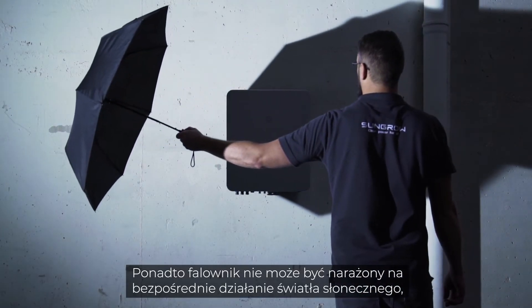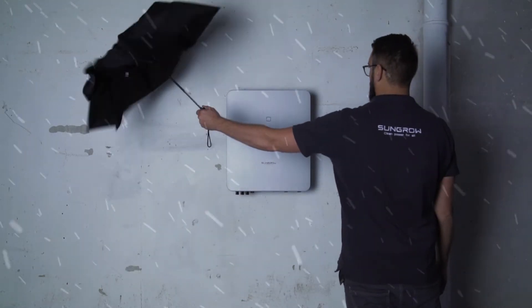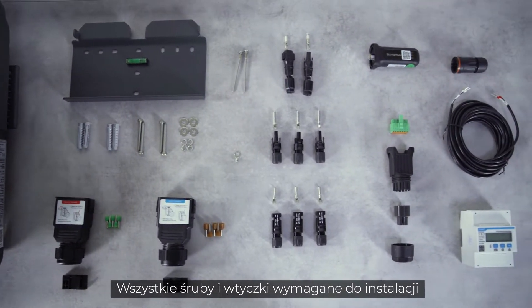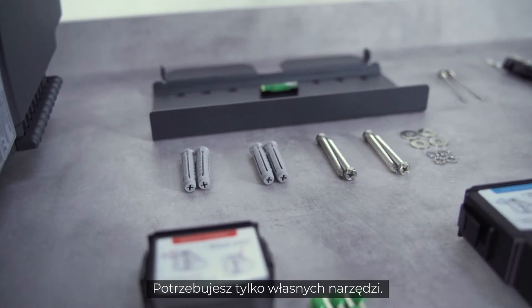Furthermore, the inverter should not be exposed to direct sunlight, rain or snow. All screws and plugs required for the installation are already included in the delivery. You only need your own tools.